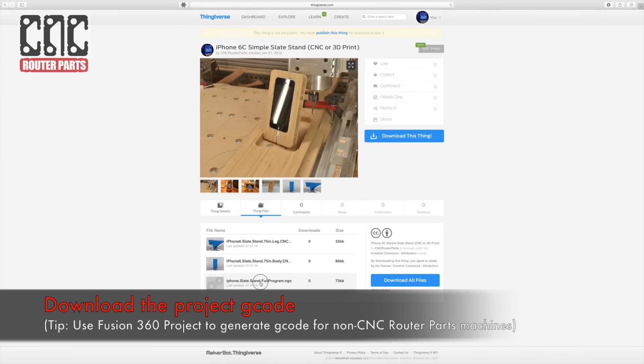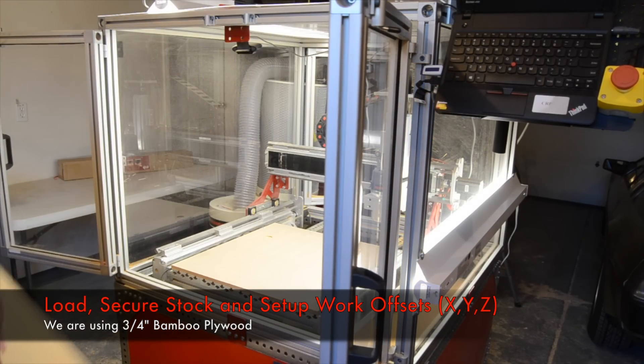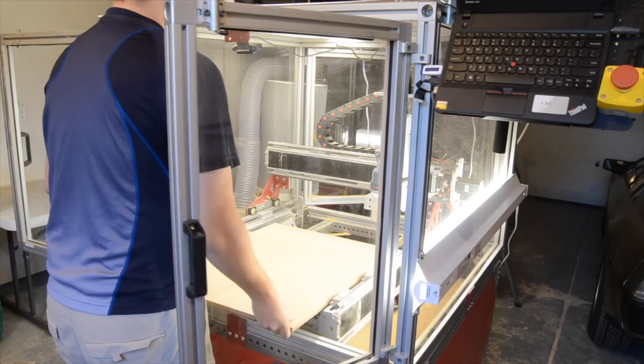First I'll download the g-code for the program from our Thingiverse project. Next I'll set up the CNC machine with 3 quarter inch bamboo plywood and zero my work coordinates to zero zero.